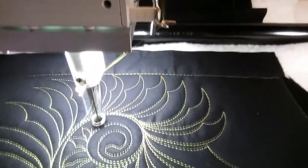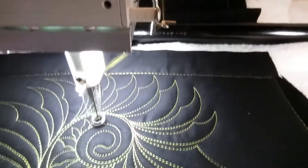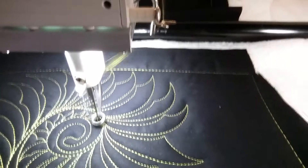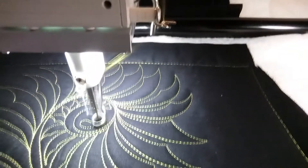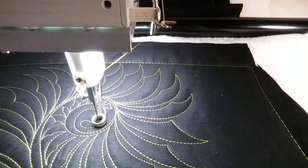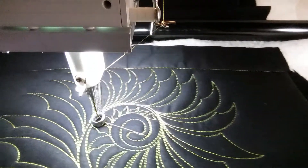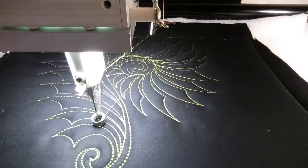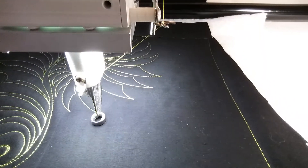I don't want them all the way in, so I'm going to get really small. There we go. Sort of like a sunburst, but it really looks like a seahorse to me.